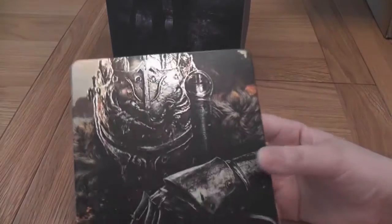The next thing — ooh, it's the game! And it comes in a steel book with a scary-looking knight dude on the front. I'll have a look in that one a little bit later.